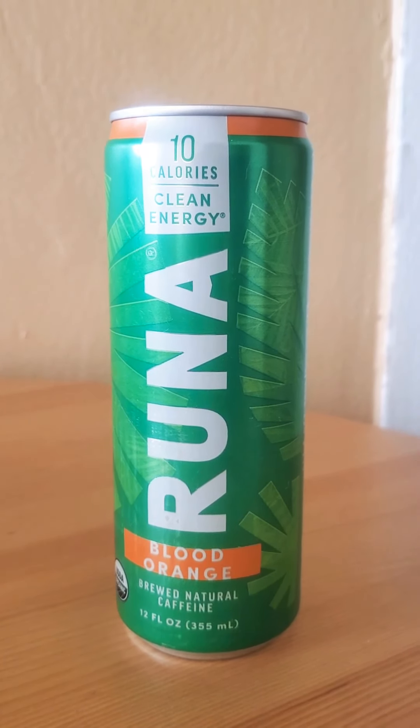And now what I'm about to do is smell it. Okay, maybe it's my real voice now. I smell the Blood Orange flavor, but I'm not sure I'm going to like this one like the last time. So I'm right by the sink, just in case.